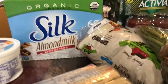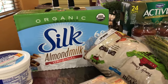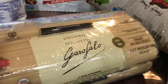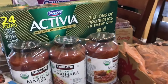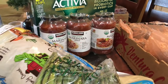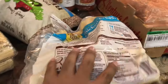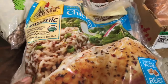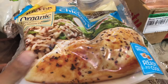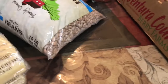We got some organic original almond milk — sorry, I'm out of breath, I was carrying all this stuff inside. And then we got some organic spaghetti to go along with some organic marinara, so I can have like a little meal here and there. I also got some asparagus and some Foster Farms organic chicken breast, 3.5 pounds. This is really expensive guys — like $20 for three and a half pounds of chicken.